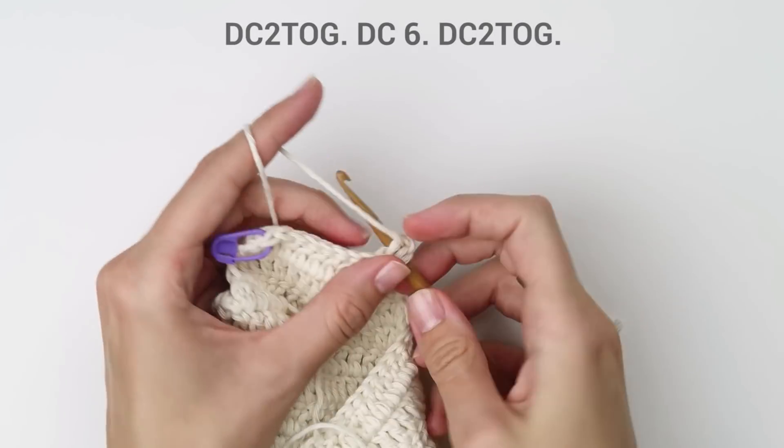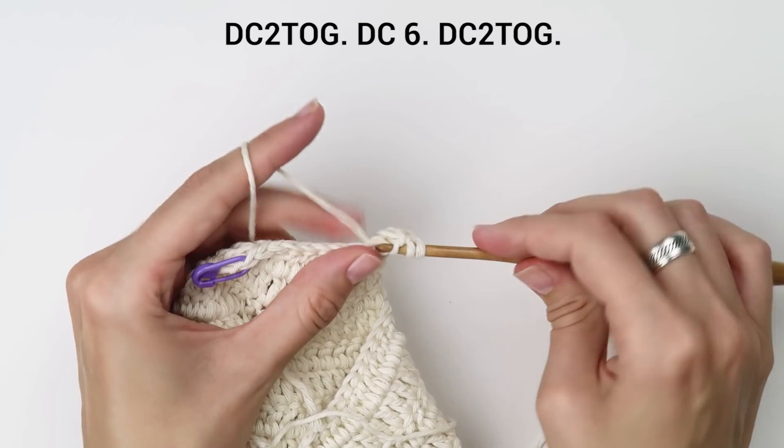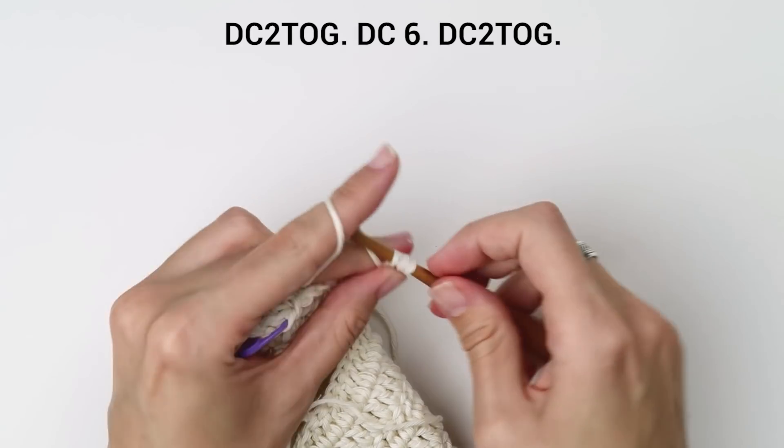Join the first two with a double crochet two together stitch, then work one double crochet into each of the next six stitches. Join the last two with a double crochet two together stitch.